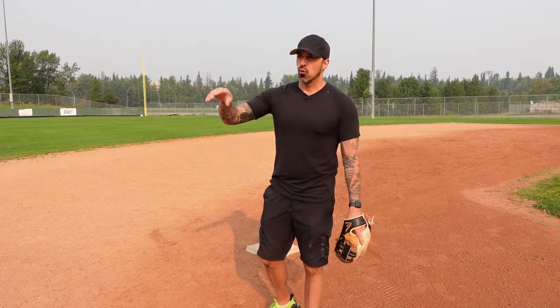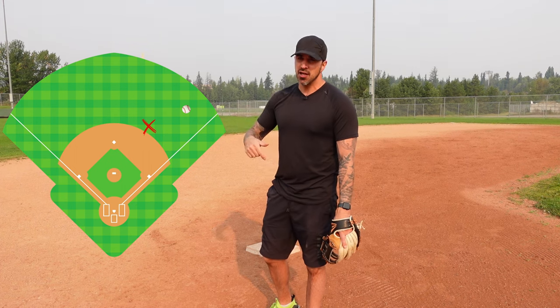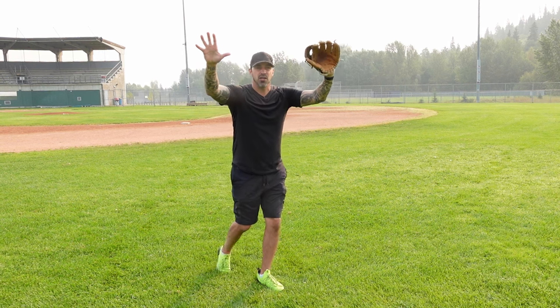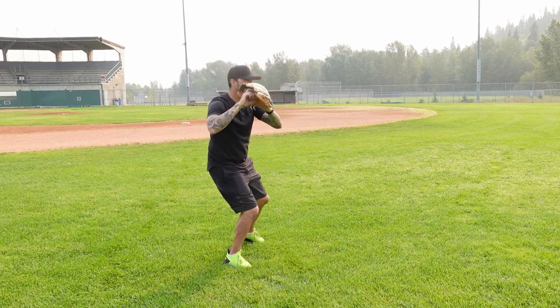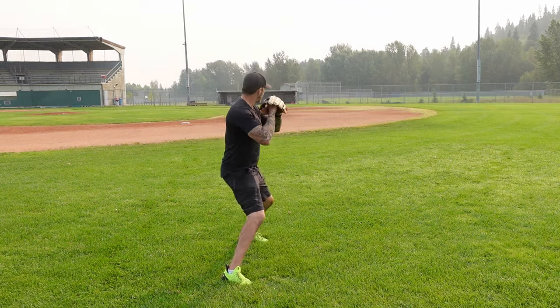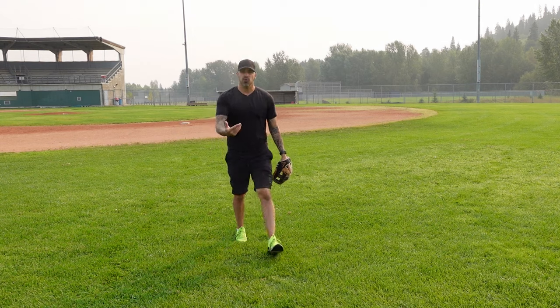For balls hit to right field or right-center, we go out as the cutoff man and listen to the shortstop, who gives us orders: leave it, relay it, or cut and hold. If it's a sure double to right field or the right-center gap, we go out to cut off the throw to third base. We give a big target, and as the ball comes in we want to be moving our body so we're already turning to make the throw — not catching it flat-footed and then crow-hopping.